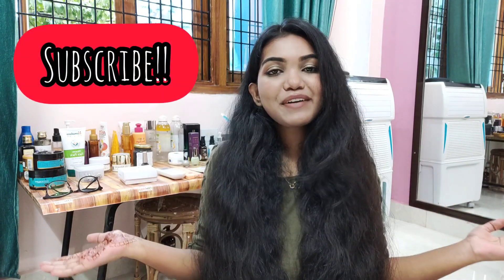Hey everyone, it's Sandhya and welcome back to my YouTube channel. In today's video I'm going to share with you guys my most favorite deep conditioning hair mask, and the best part is you don't have to go anywhere or buy anything — you already have everything at home.